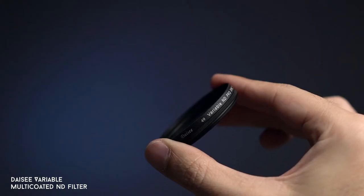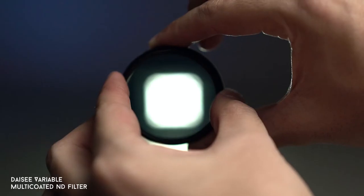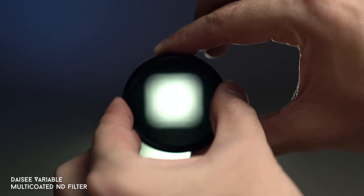When you're vlogging or shooting a film, an ND filter is a must. I got this one from Daisy — I think it's a Japanese brand. An ND filter is really essential because it helps you open the aperture wider when shooting.